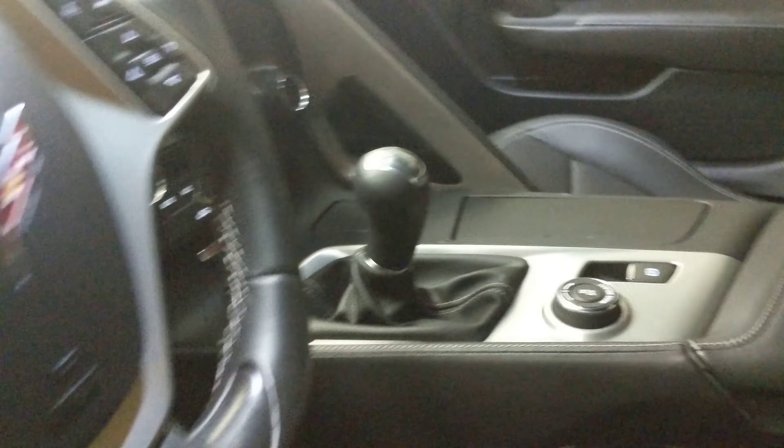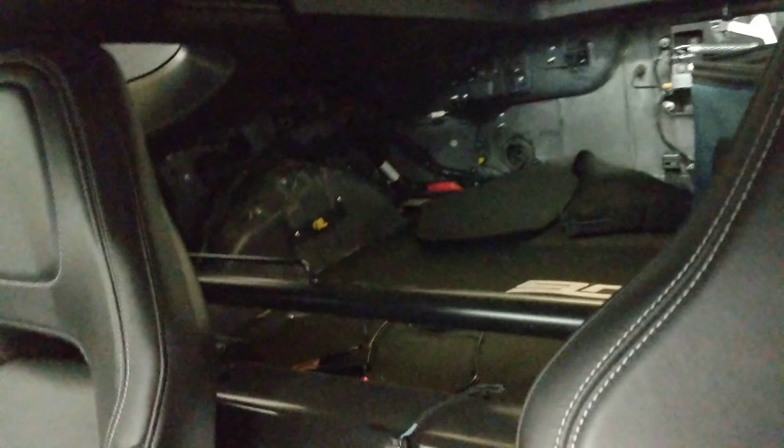There's no carpet. He took out the insulation and the carpeting, trying to save as much weight as possible. But he still has the stock seats. He has a harness bar, as you can see. There's no carpeting or anything in the back. It's a 7-speed manual car.